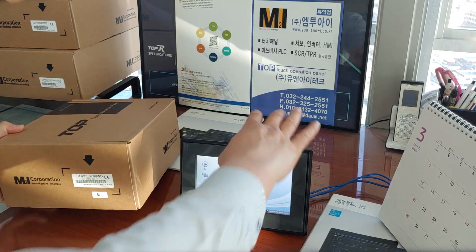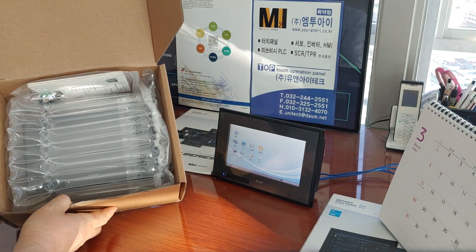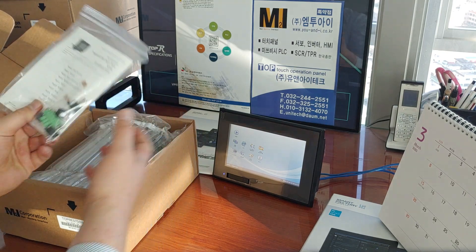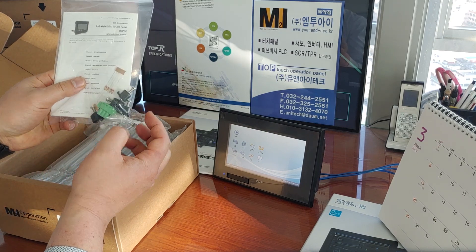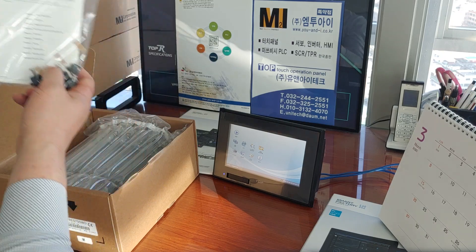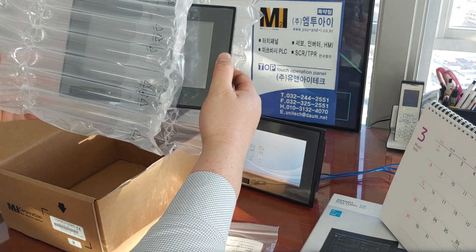Now let me open the box. When you open the box, the product is double-packed. It has a simple user manual, and one, two, three, four black brackets to mount it, a power connector and resistor. The main touch panel is safely contained in vacuum-sealed plastic.